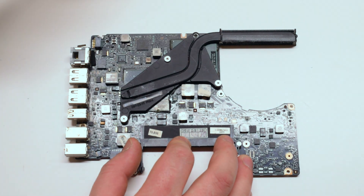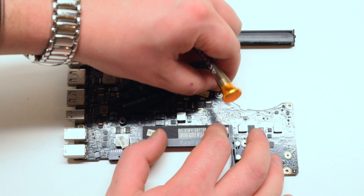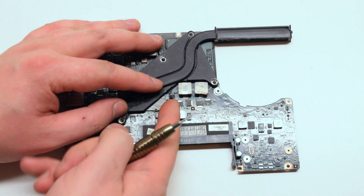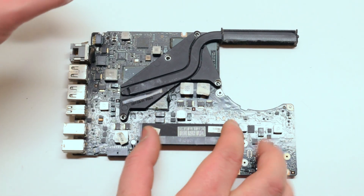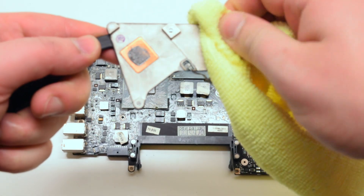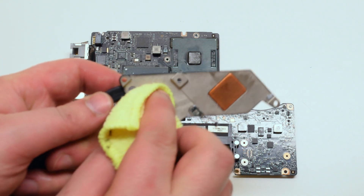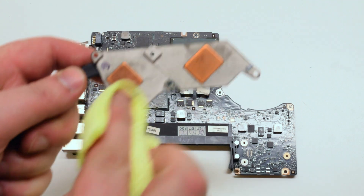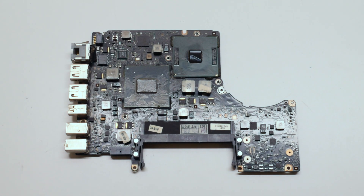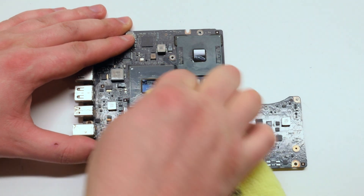Start by removing the four Phillips head screws that surround the heatsink. Disconnect the heatsink temperature sensor. Lift up the heatsink, flip it around, and wipe off any remaining dry thermal paste that's left on the heatsink. Do the same for the CPU and the GPU chips on the logic board, making sure to go over it multiple times and wipe off any thermal residue that's left over.